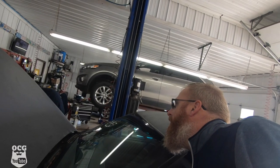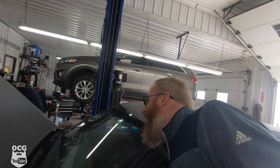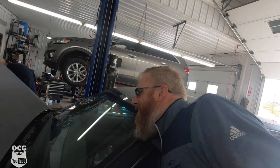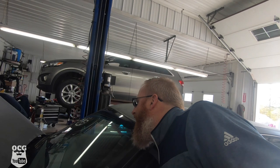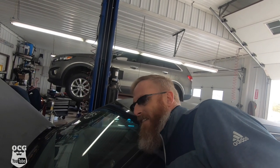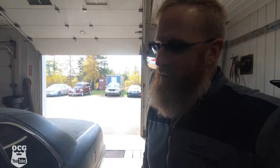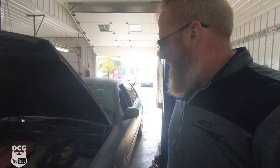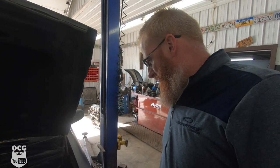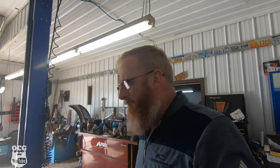So I'm about to reach in and turn the key, hopefully this thing will start up. Still nothing. We did fix one thing we knew was wrong — that bad wire — but now we've got to figure out why it's not getting signal.